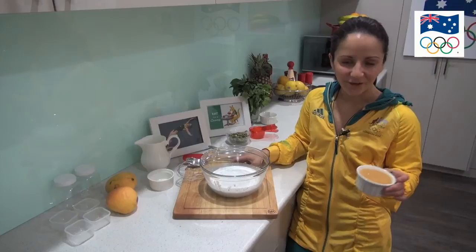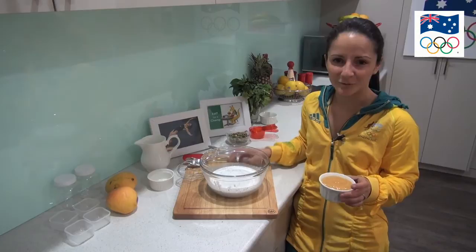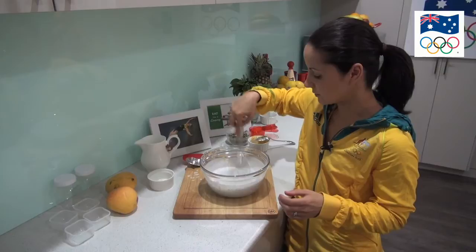Now we're going to get a product that's probably a bit left of centre — it's called Mango Baby Bliss and it's a mango type puree. If you can't find it in the baby section you can probably substitute it with mango puree, which would be fine. So we'll put that in as well — this just gives it a little bit of sweetness because without that it probably tastes a little bit bland — and just keep whisking so it's all mixed through the coconut milk and the chia seeds.